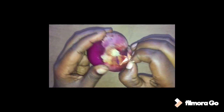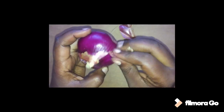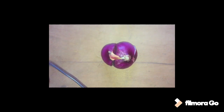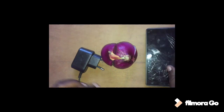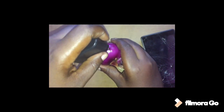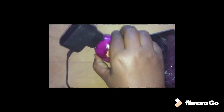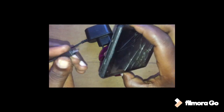So guys, here's our onion. Let me even try to peel it — to remove the outer layers — so that if it is charging, it can just go directly and charge properly. So where's my charger? Here is my charger. And here is my phone. Let me plug it in from here. I hope my charger will not get spoiled just because of this onion.